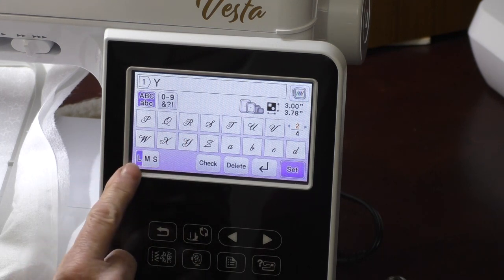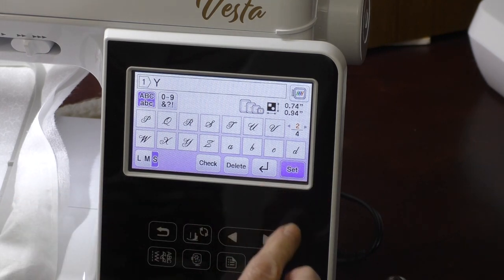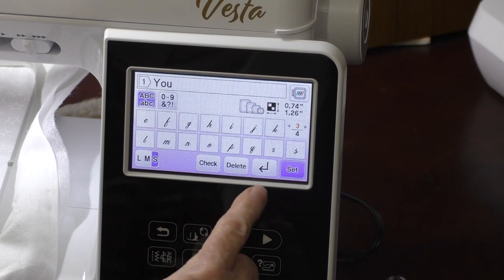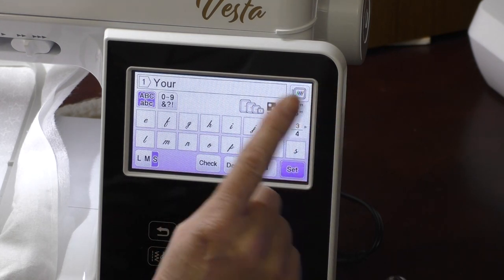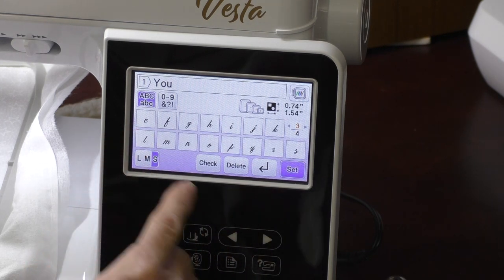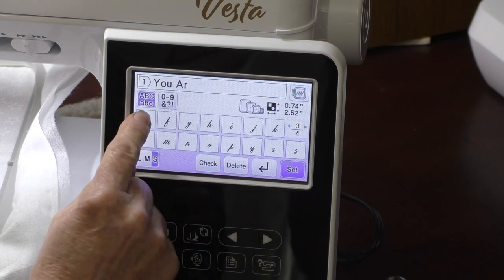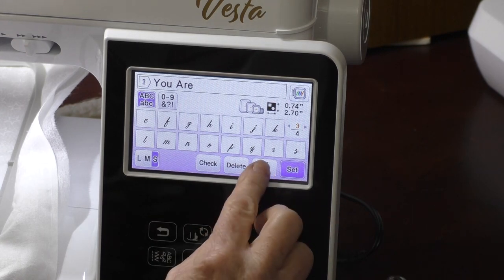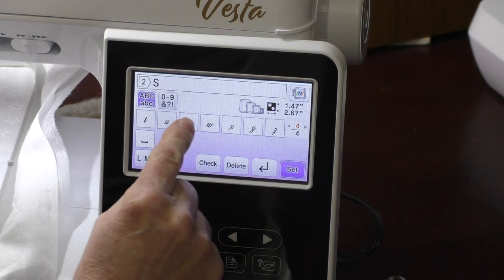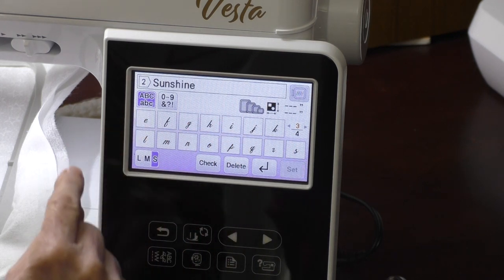I want to put in 'You Are My Sunshine.' I use the exclusive script in the Vesta. There's large, medium, and small sizing — large is pretty large, so I'm going to change it to small. I want lowercase letters. One important note: U is different than V — make sure you know that! I can go delete and take off the last letter if I make a mistake. Let's find the space, go back to uppercase — you can do all kinds of fun stuff with this. I can come back and do a return key and do multiple lines, so let's just do 'You Are' on one line and 'Sunshine' on the next so you can see the concept.